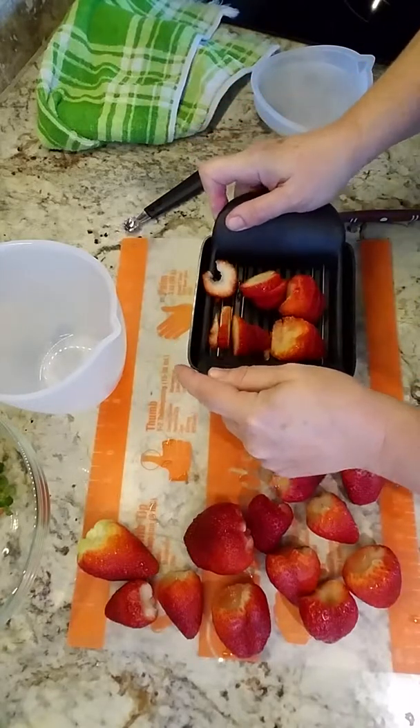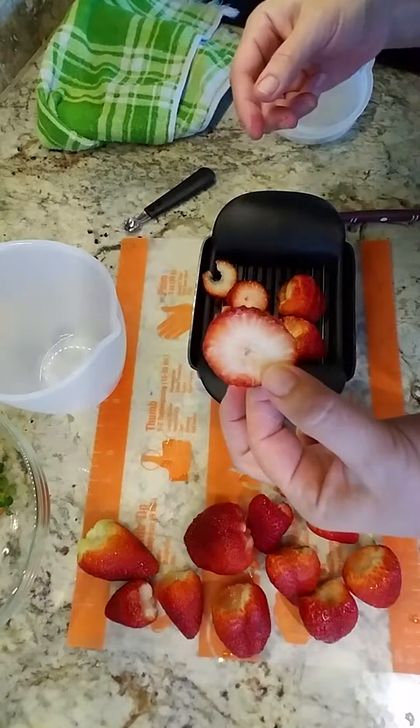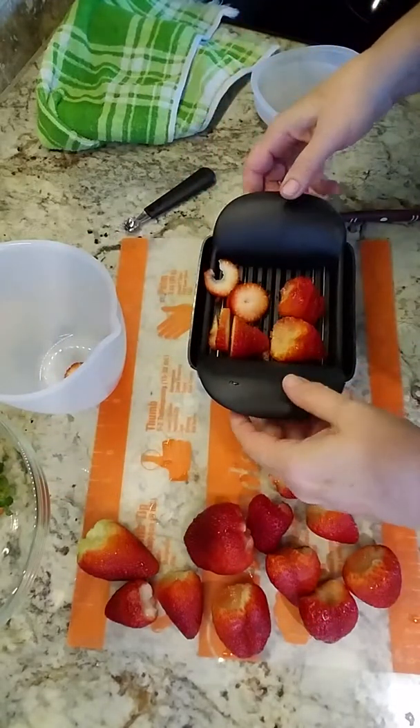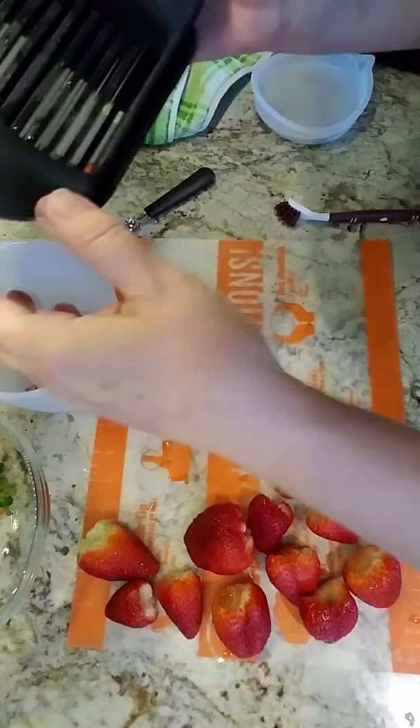We lay our strawberries on here in whatever fashion you can get the most on there, line up the top, and just rock it back and forth — and we have beautiful little slices for the salad tonight. Then we can just dump directly into our silicone prep bowl.